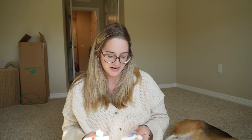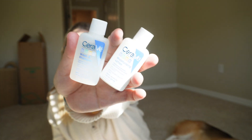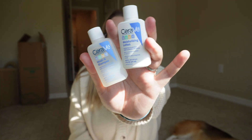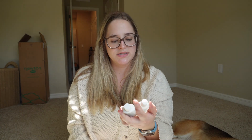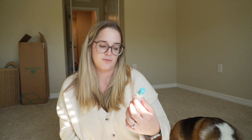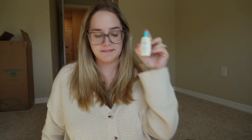We also got two CeraVe samples — looks like their body wash and moisturizing lotion. Great to have on the go if you need to wash a baby, like if you're going out of town for the weekend. And once again, there's the Aveeno baby lotion mini sample.